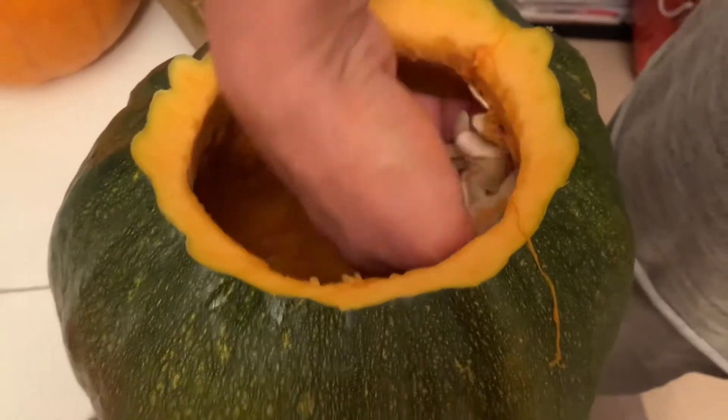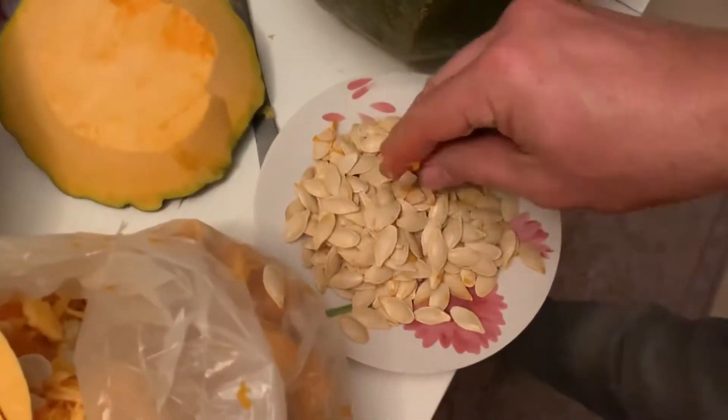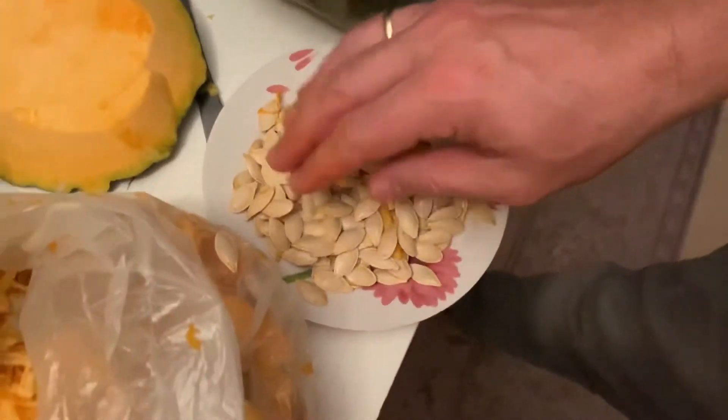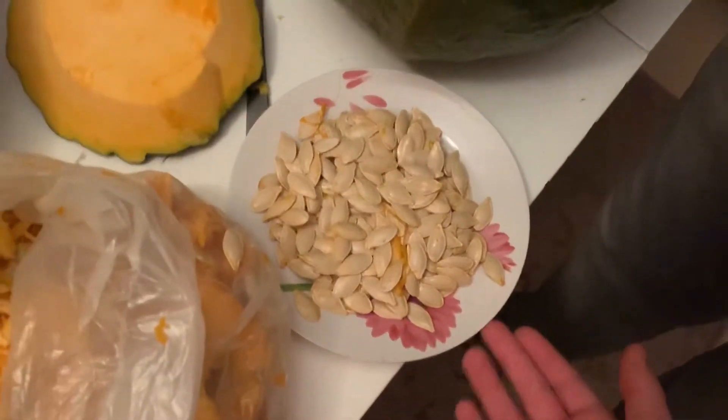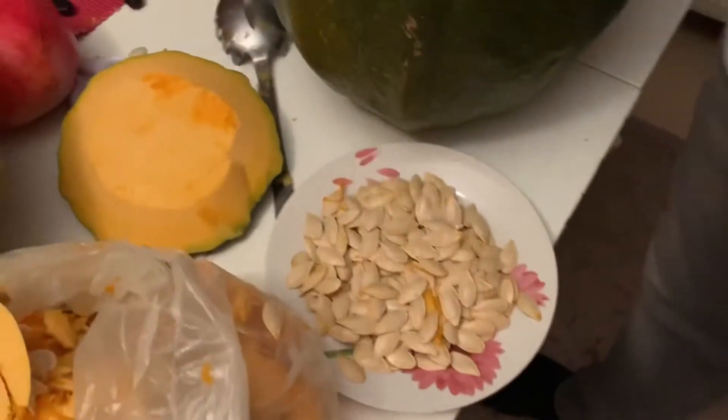And guys, like I said, we can use the seeds — we can eat them. How you do them is you get these, then you put some salt in them, and then you cook them in the oven.